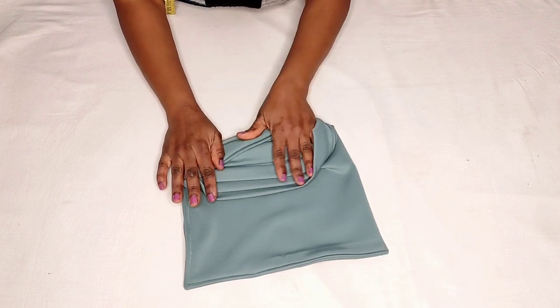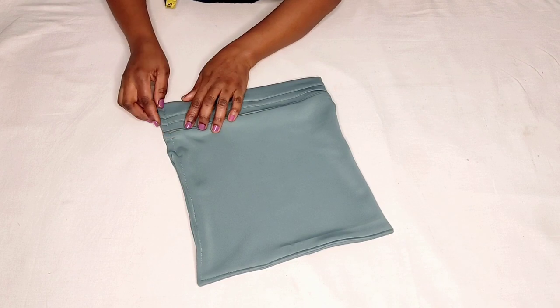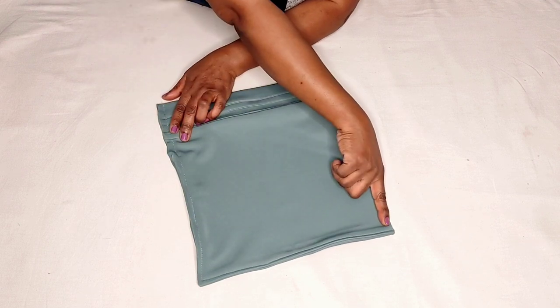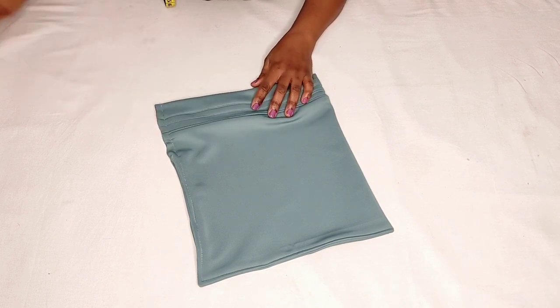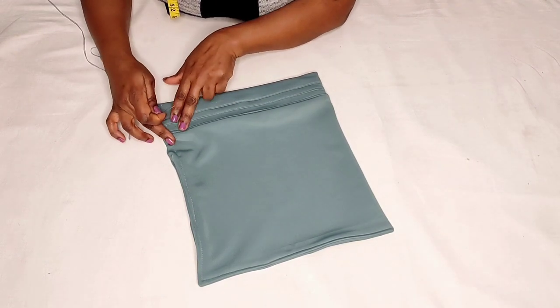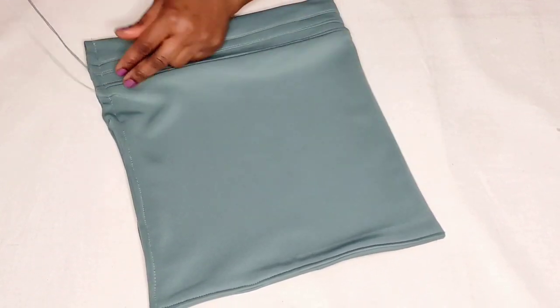This is the tube band cap now. I'm going to give it a running stitch all the way along to give it that goddess effect at the back of your tube band cap. I'm going to do the running stitches starting from below the pleats, going all the way across and ending here.